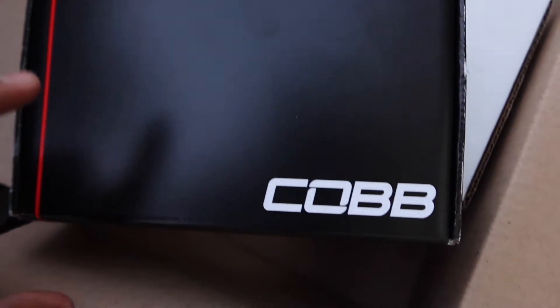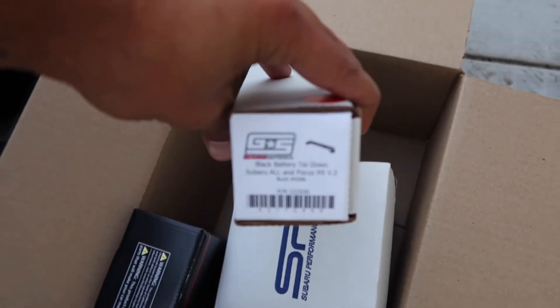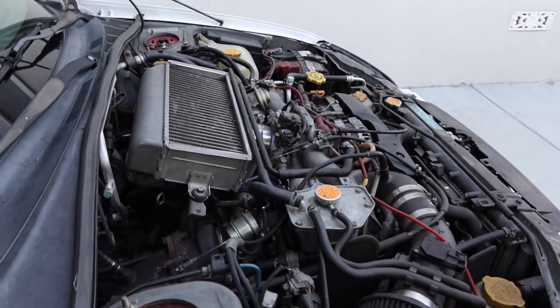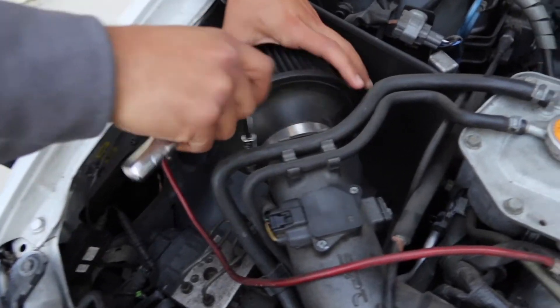What's up guys, got a package from Sube Mods - electronic boost controller solenoid, boost control solenoid, fresh intake filter from Subaru Performance, and a Grimspeed battery tie down for extra horsepower. We're gonna do this one thing at a time, get everything done quick, and see what 17 pounds of boost feels like instead of the 12 that I have right now. Let's do it.